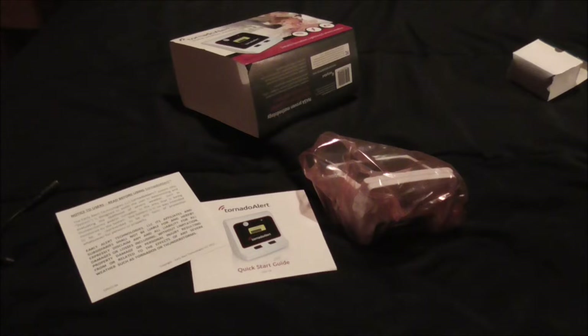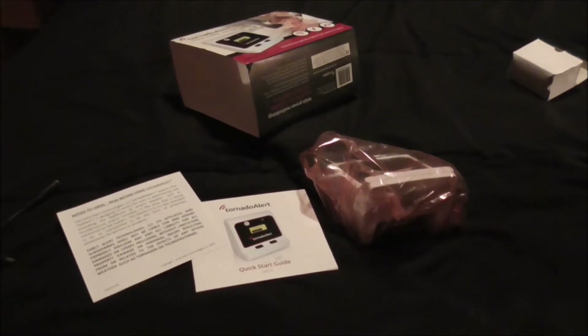I'll read the owner's manual before plugging this thing in, to make sure I'm following the instructions correctly. Always read your instruction manual before trying it.